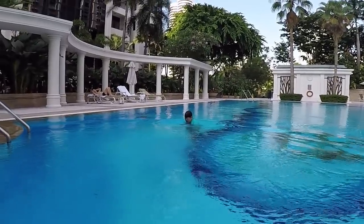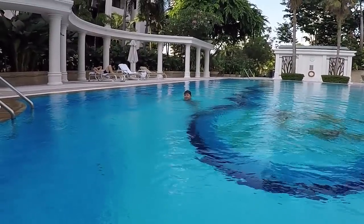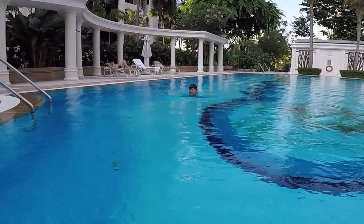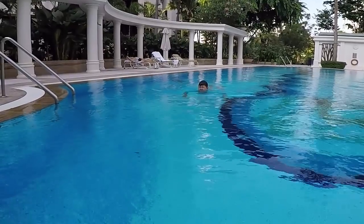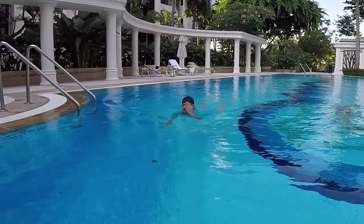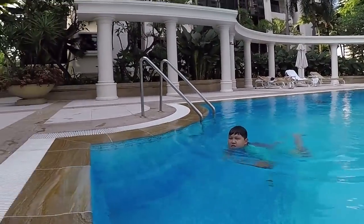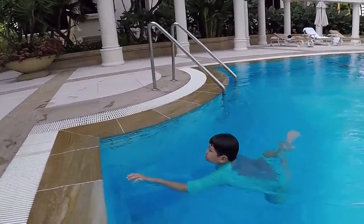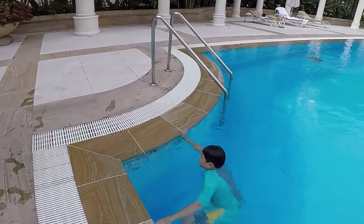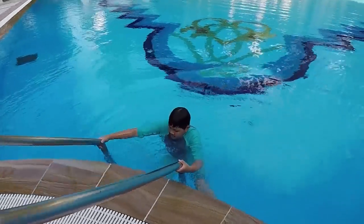That was not too bad. Actually, that's much better than the first one you showed me. Get out of the pool — let's talk about the little details that can already make a big difference. Come here.